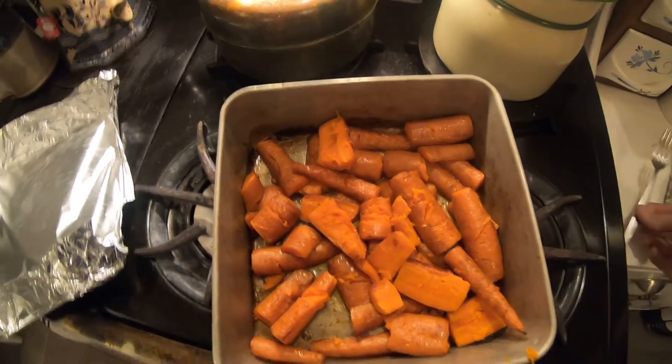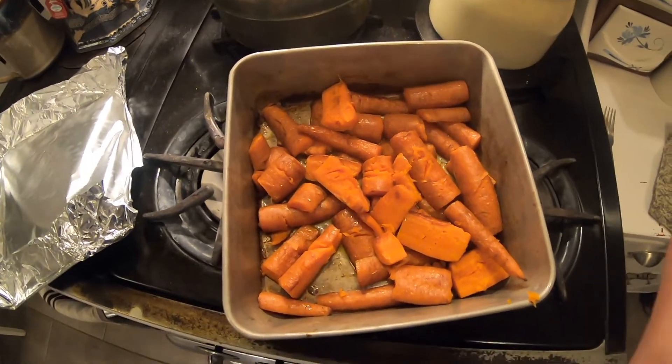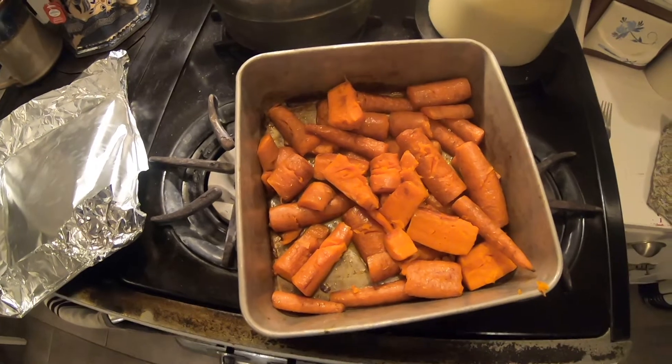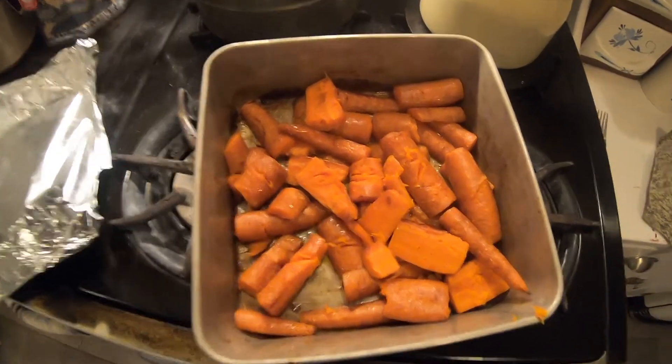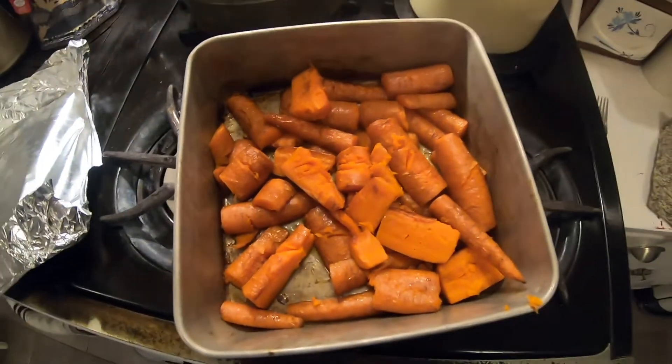I'm going to let these cool on top here, and once they've cooled down, I'm going to throw them into the refrigerator and then we can work with these tomorrow. Gorgeous — look at the color and the scent. Amazing. As it happens, those five somewhat large carrots actually produced exactly the amount I needed for this pie. So I'm really happy about that.